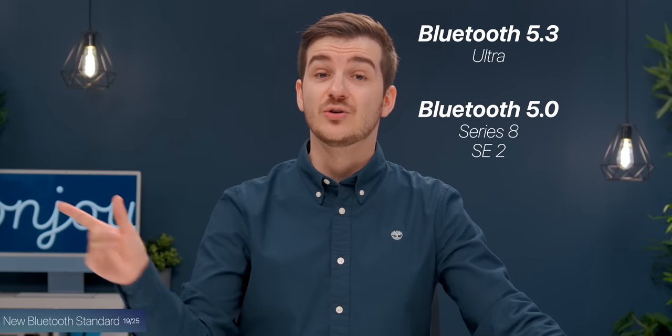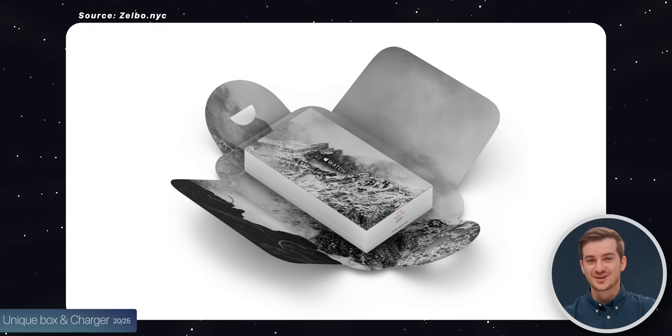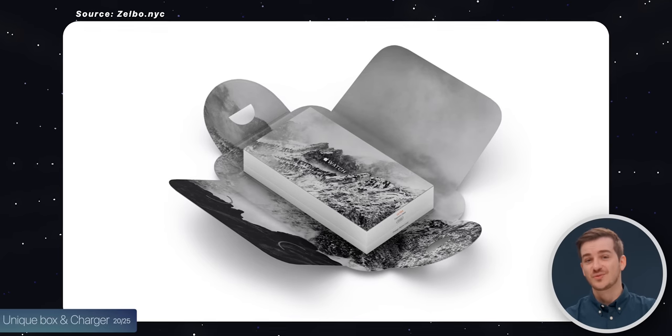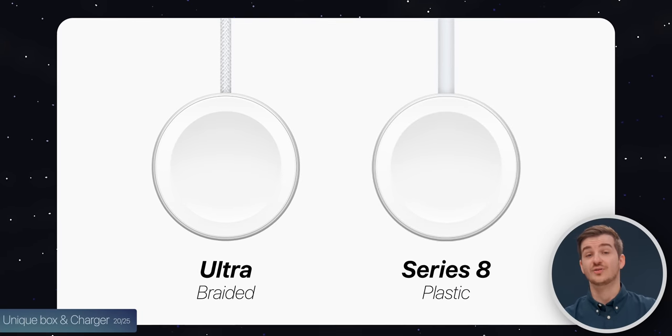There's also a new Bluetooth standard — Bluetooth 5.3 compared to 5.0 on the Series 8, which is the same as on the iPhone 14. The box looks really cool and unique compared to regular Apple Watches, and the charger is braided compared to the normal cable on the Series 8.